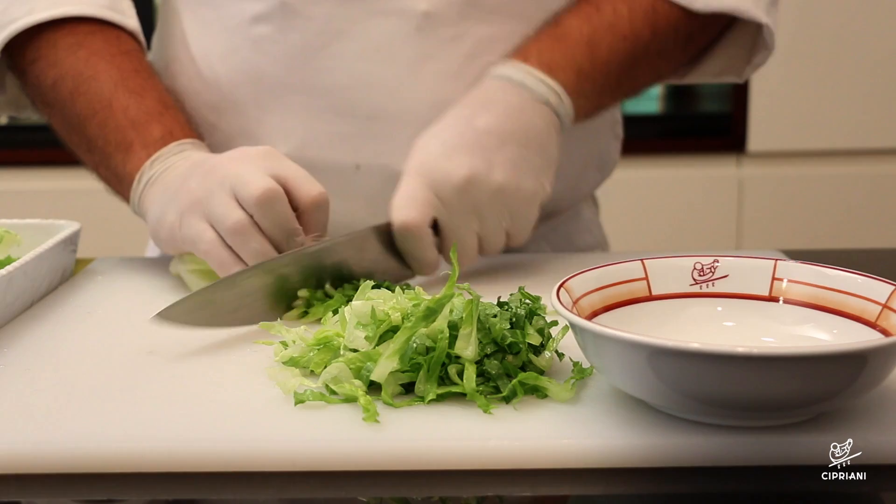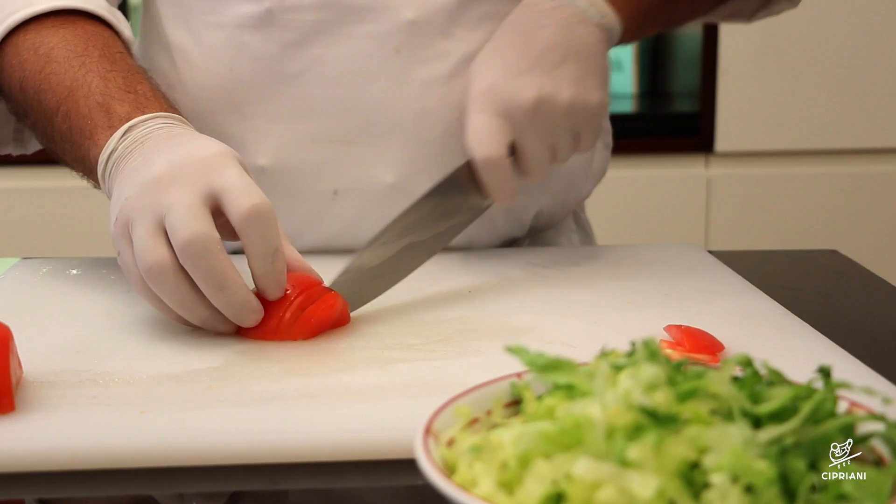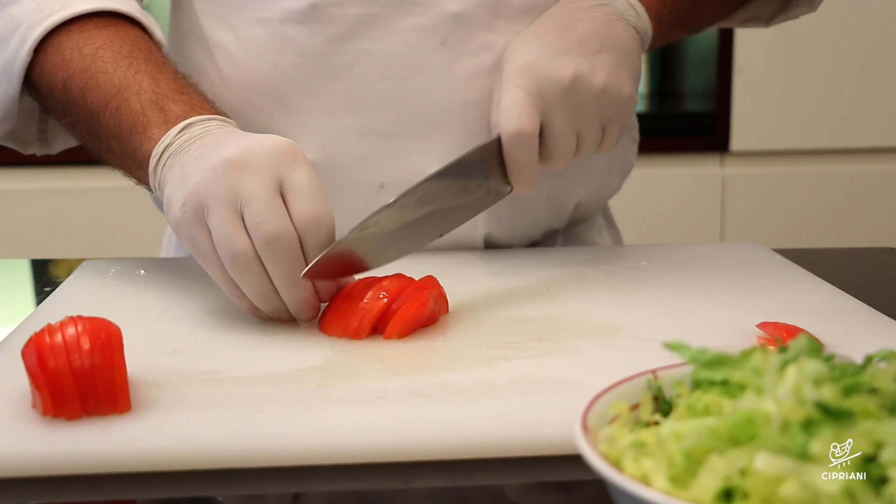Holding the head of your lettuce, shred it into thin slices. Half your tomatoes and slice them crosswise.